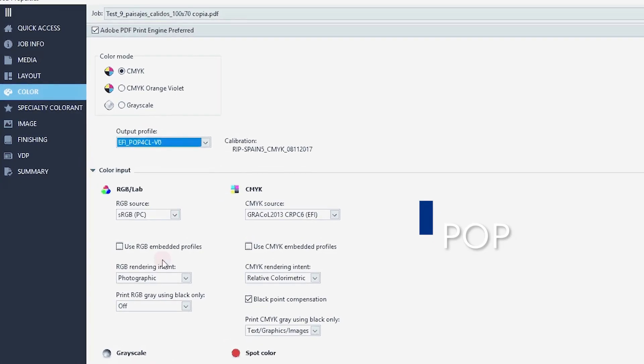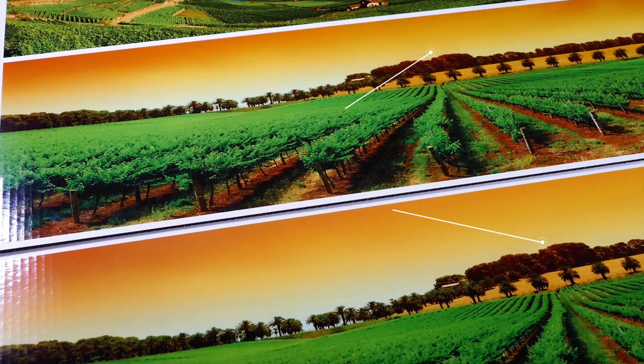Use the Pop Mode for those less critical color jobs and benefit from ink savings.